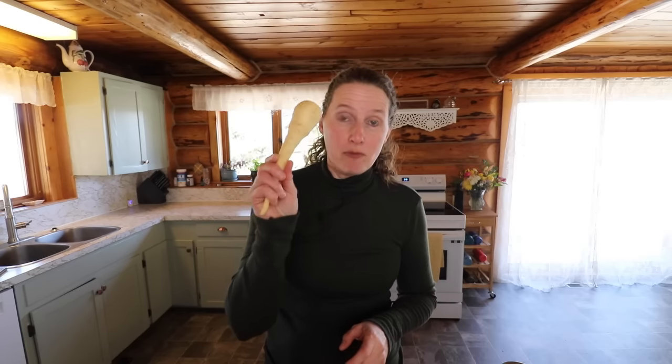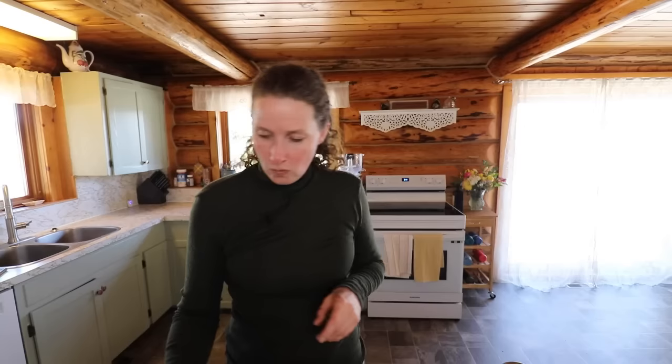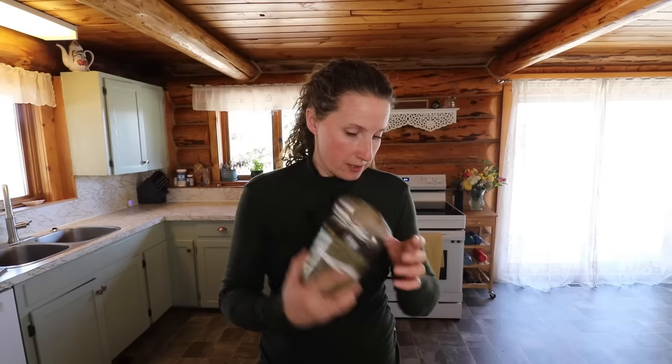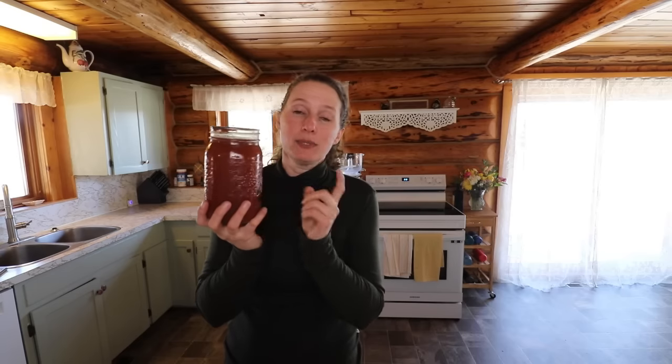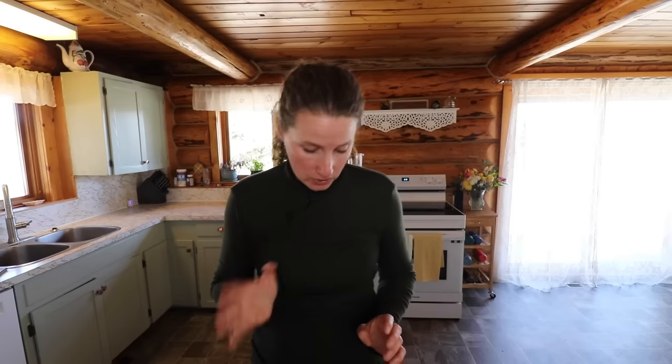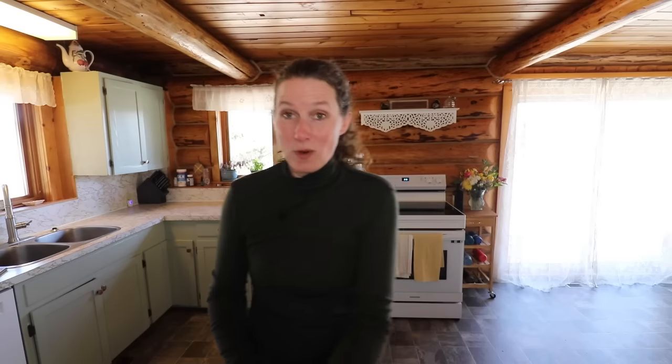One cup of chopped parsnips — I'm going to be adding four chopped parsnips because I do like a lot of parsnip, they're delicious. One cup of frozen corn. One quart of tomato sauce and one quart of canned tomatoes. One good heaping tablespoon of basil. You could also use a can of tomato soup in place of the tomato sauce. One quart of water. I don't have any barley, but you could add a quarter cup of barley to this soup as well.